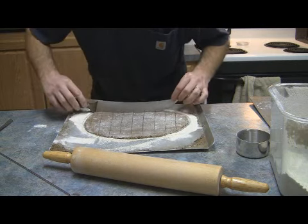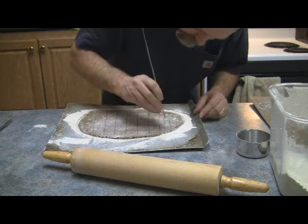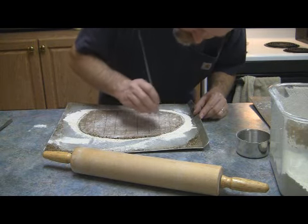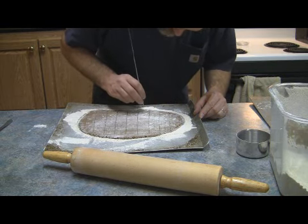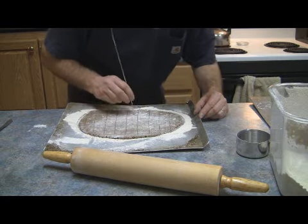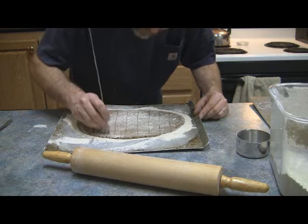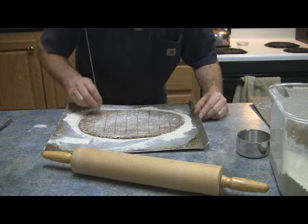Now I know this isn't an authentic hardtack recipe, but I have found that I do actually eat this. An authentic hardtack I don't eat because it's disgusting — this actually tastes good. I have some extra ingredients mixed in just to give you some extra energy and flavor, some things to keep you going when you're out hiking.